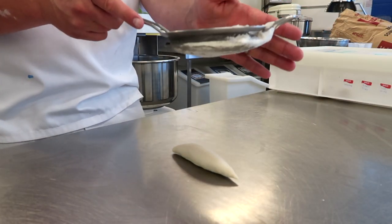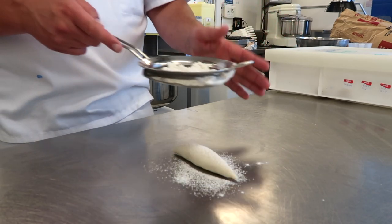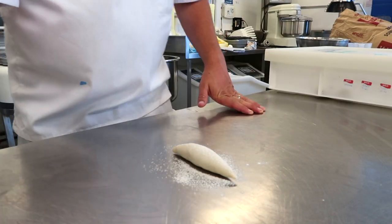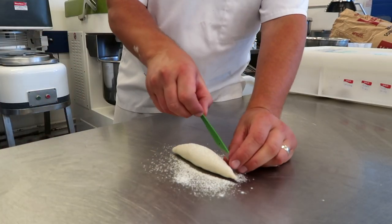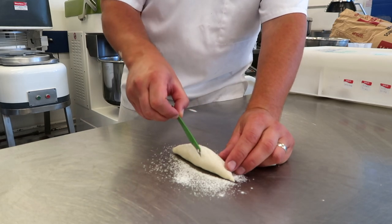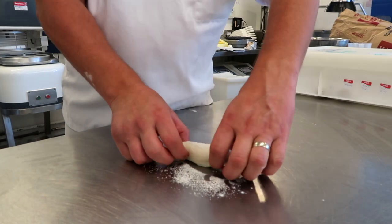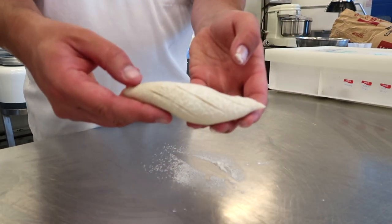Get a sieve, gently tap the flour on top, and using a serrated knife, cut it three times across the top of the dough — that's your baton.